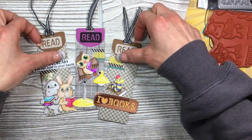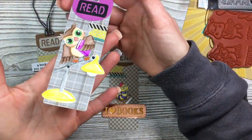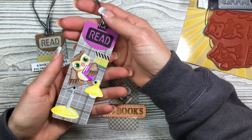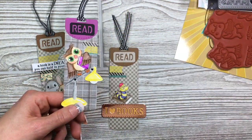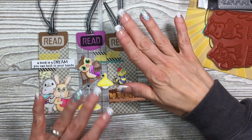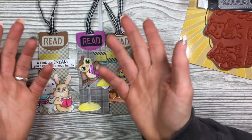I used a little bit of glitter pen and Nuvo Drops — I'll show you — just where the little joints would be. And added some washi tape. Super easy, super cute, super simple.